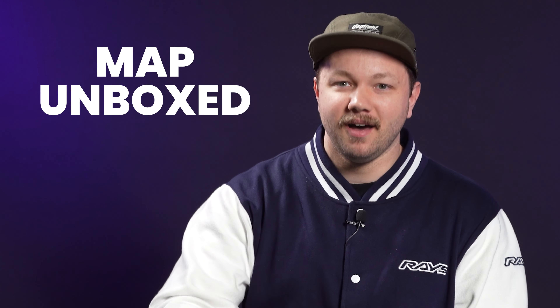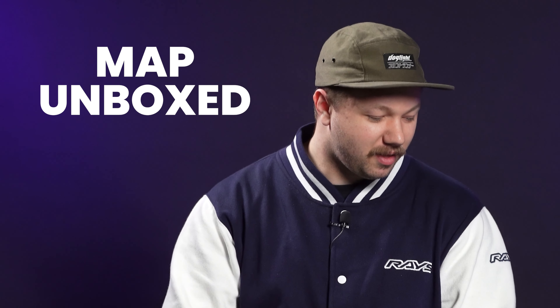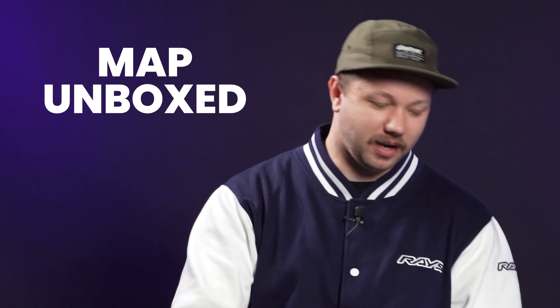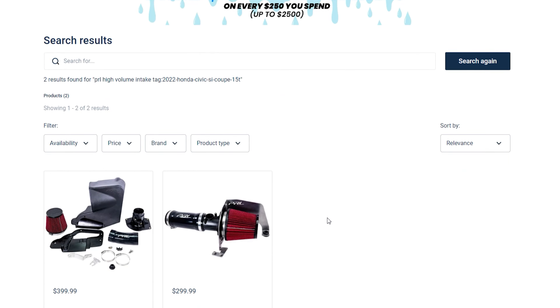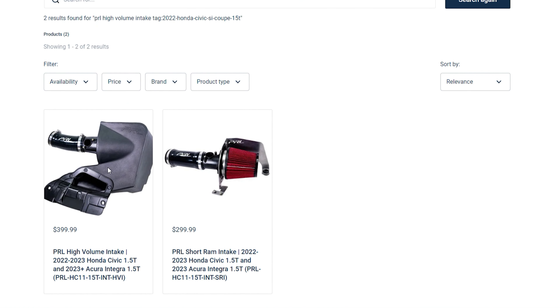Today we're gonna start MAP Unboxed and we're starting it with a product from our friends over at PRL. Today we're gonna be unboxing the PRL high-volume intake for the 2022 11th gen Civic.